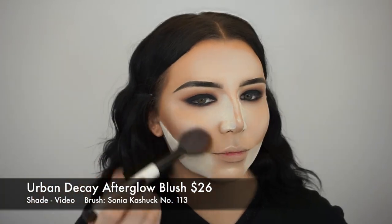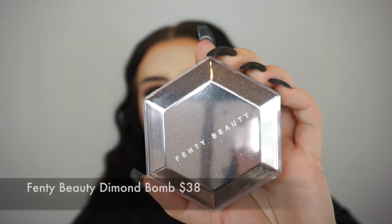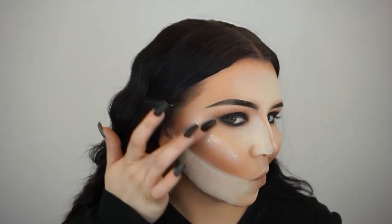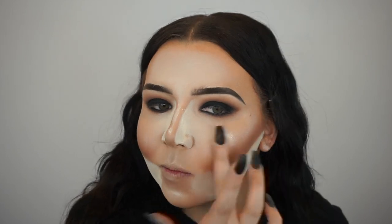For blush, I'm using the Urban Decay After Glow Blush in the shade Video on a Sonia Kashuk No. 113 brush. I love this blush so much — I used to be obsessed with it and use it all the time, then I put it down for a while, but I'm back on it. It's so pretty on the face, and I think it's a perfect blush for fall. Now I'm going in with the Fenty Beauty Diamond Balm, using my finger to go over the areas that I highlighted. I found that my finger is the best way to apply this to get the most sparkle. It's so pretty — I thought it was so fun for this Halloween look. It makes your skin look very glowy and sparkly. I love adding this to the look. It really completed it.